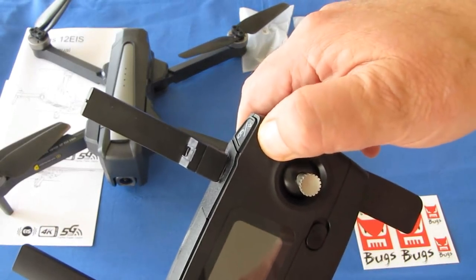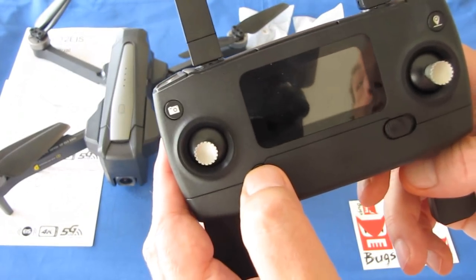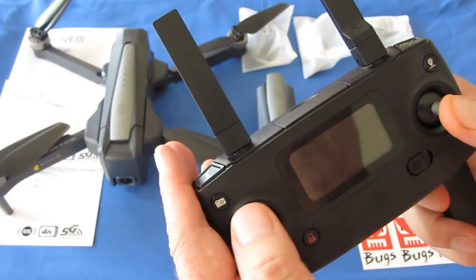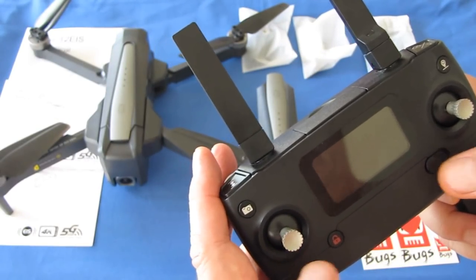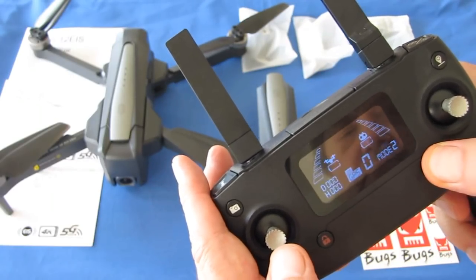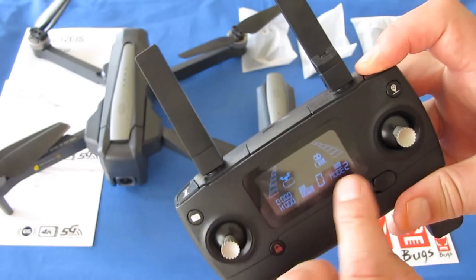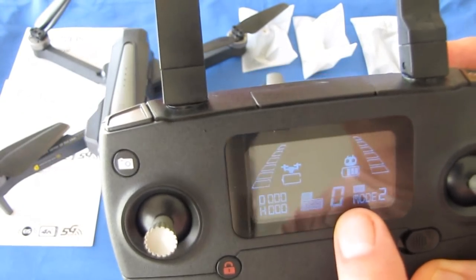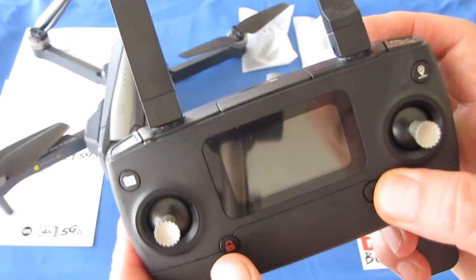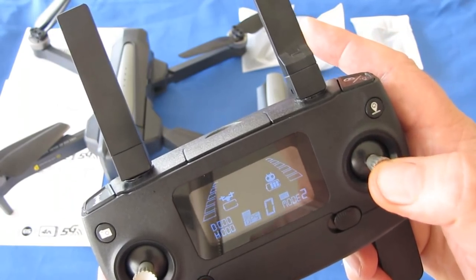This button is for automatic return to home and landing — press it and the drone will fly back and land. This is also the arm switch. This controller can be switched from mode one to mode two. Right now we're in mode two, which means the throttle is on the left side. You can switch to mode one — throttle on the right — by holding the arm button while turning on the controller, then pressing the return to home button.